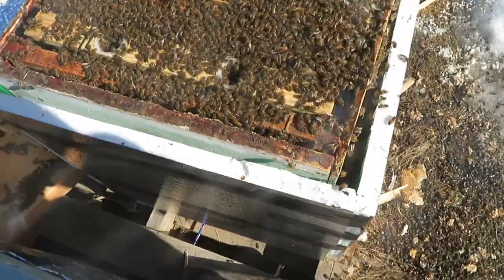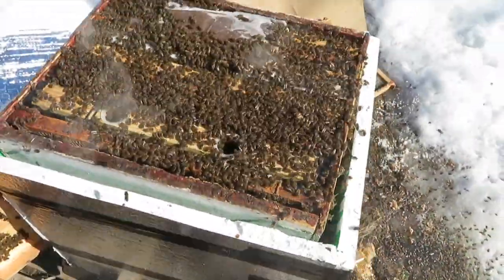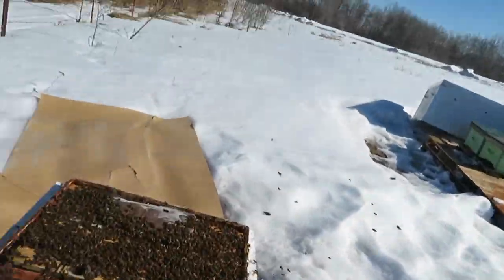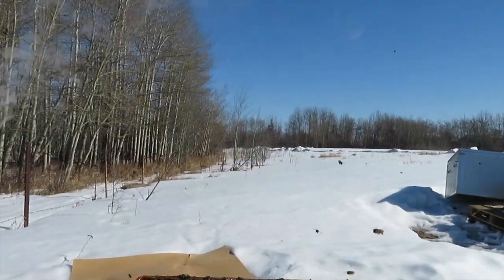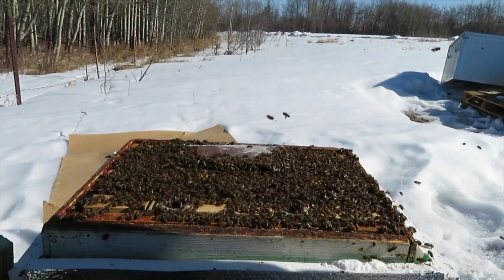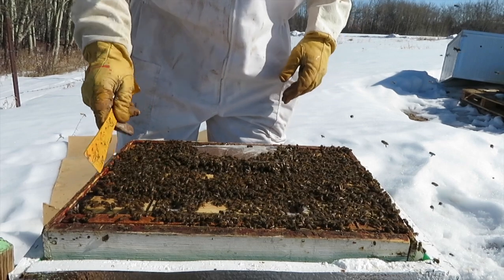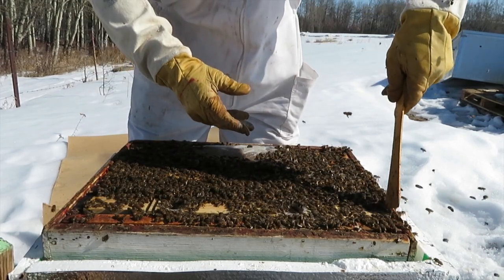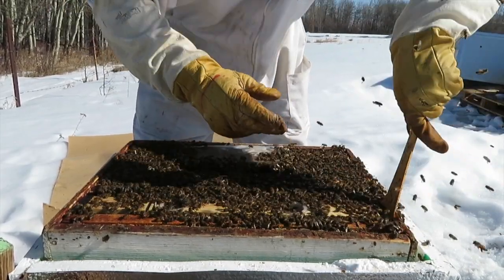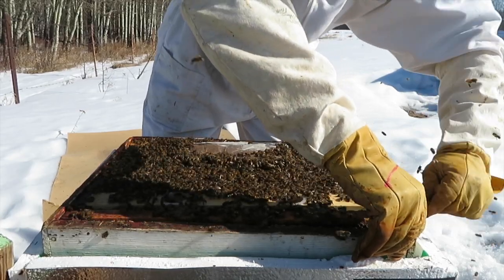This one's looking pretty strong — this is good. Got the smoke going. I'll pull this frame feeder out and we'll see how she looks. Get this camera set up and take a little look.